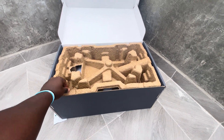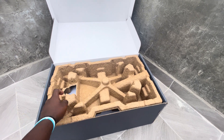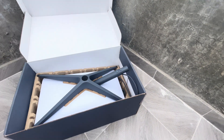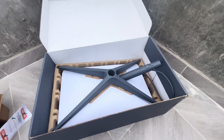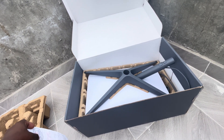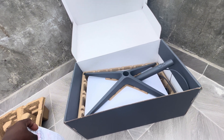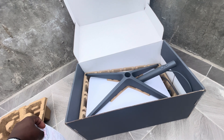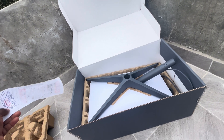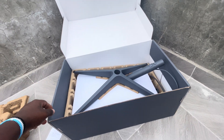The first thing you see is this protective hard carton. This one costs you about 45,500 Kenyan shillings, which is about 346 US dollars.